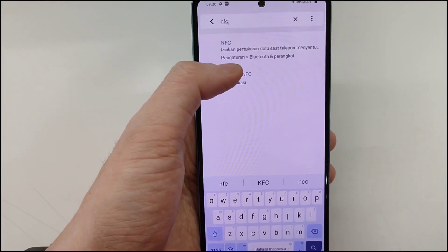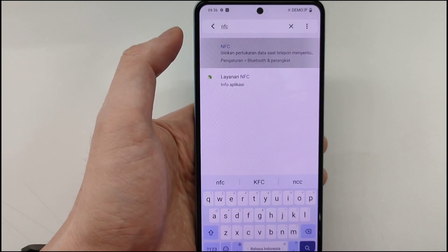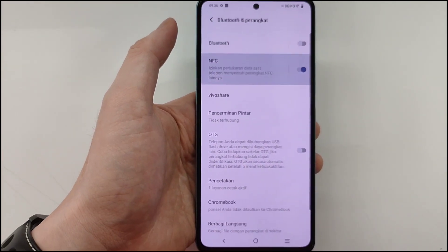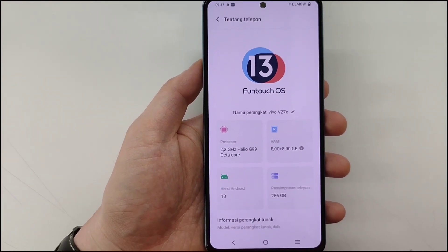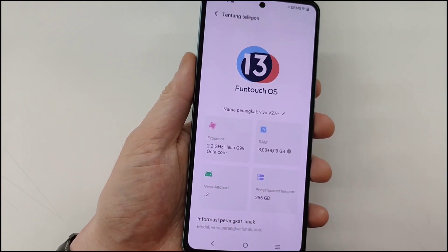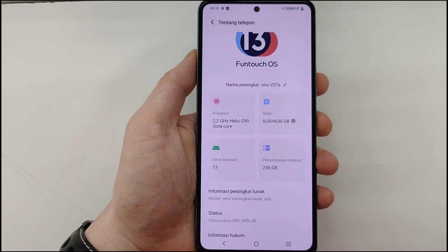The Vivo V27e also features NFC, 8GB of RAM, 256GB of internal storage, and runs on Android 13 with FunTouch OS 13. Camera video tests will be covered in Part 2.